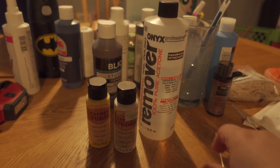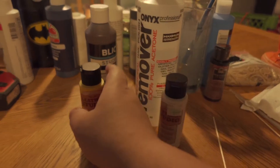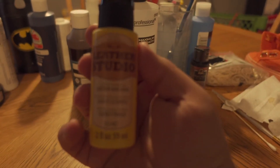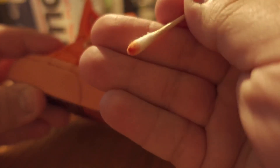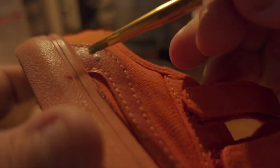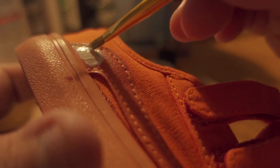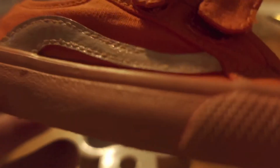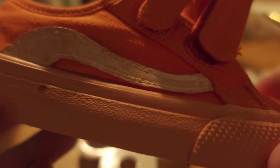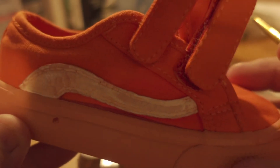Here I use a small Q-tip to apply acetone and spread it out — I only had a small part that needed it. I also got these two-colored leather acrylic paints from Hobby Lobby. I'm taking that Q-tip with acetone and cleaning off the part where I'll be painting. Then I'm painting it white — I want to give it a base coat. I gave it one to two coats, let it dry using a hair dryer to speed up the process.